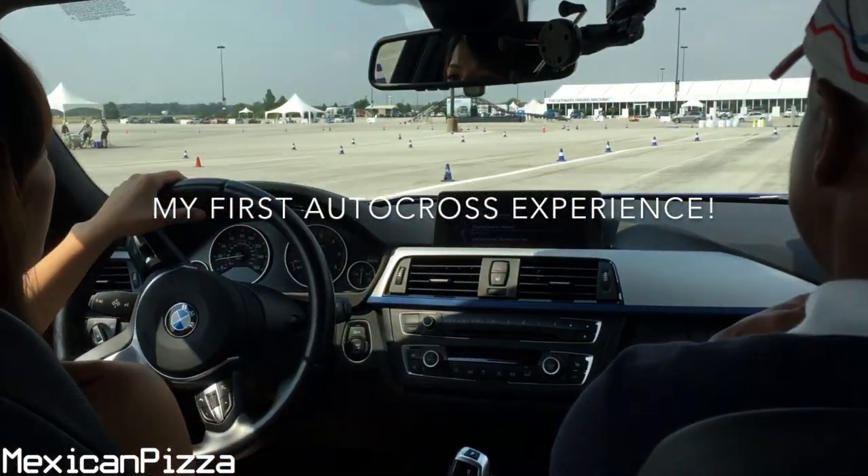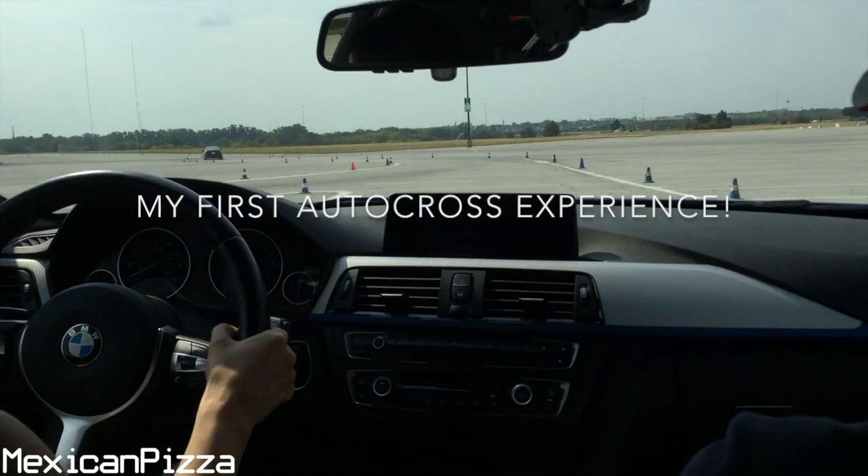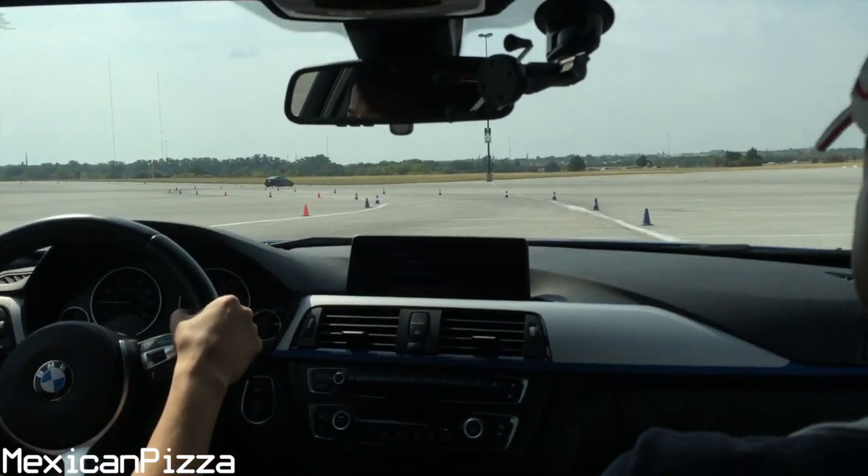Think about being smooth. Don't forget to breathe. Go. We're gonna stay to the left side of the track.